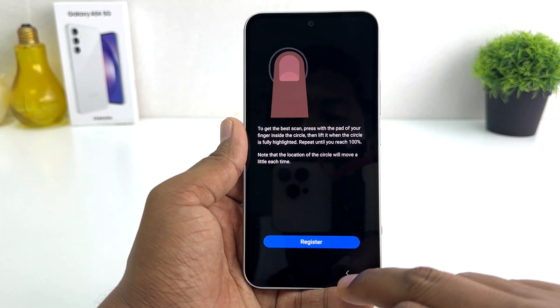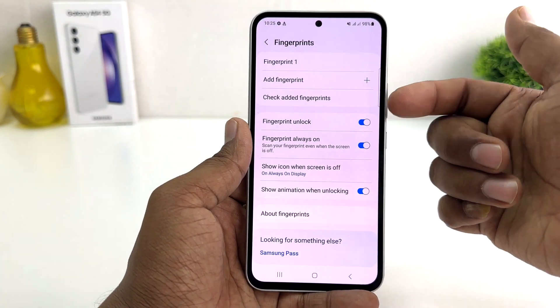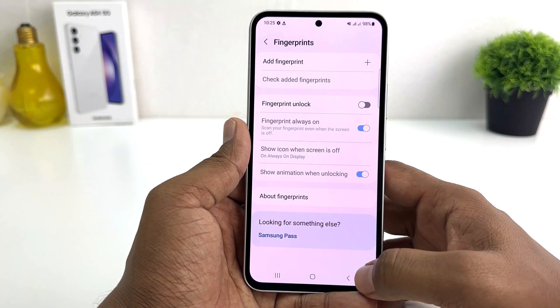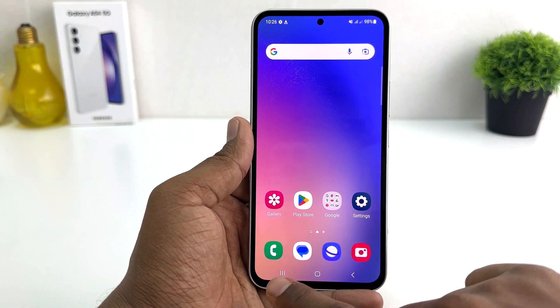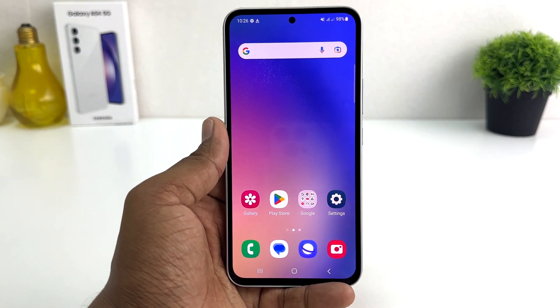If you decide to delete your previous fingerprint, you will see all your fingerprints listed. You can open any one and if you decide to remove it, simply click Remove. Within this simple way you can easily manage fingerprints on your Samsung Galaxy A54. That's it for now — thanks for watching, see you in the next one. Peace.